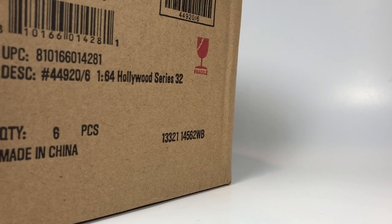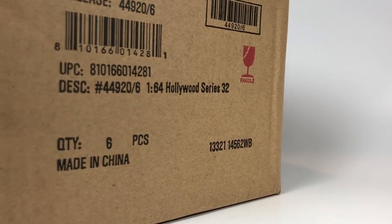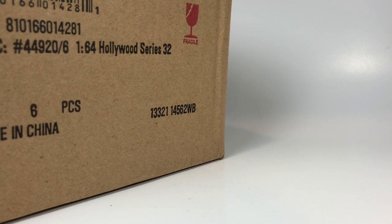Hello YouTube, it is Champion DJK coming at you again with another Greenlight Unboxing video. We've got the latest series of Hollywood — Hollywood Series 32 — and as always, these are sealed cases.